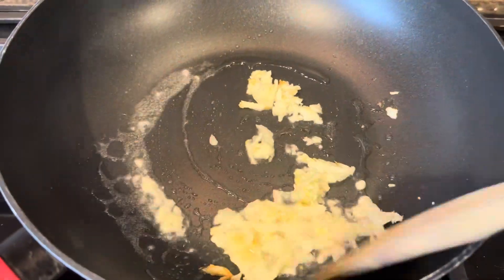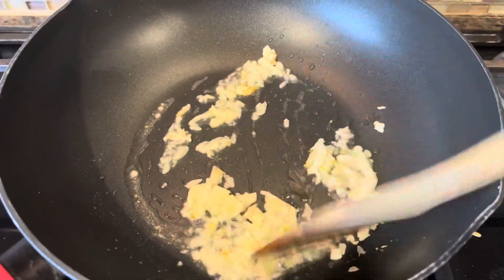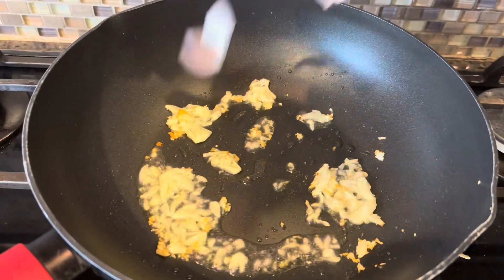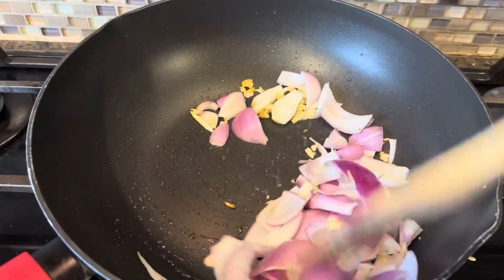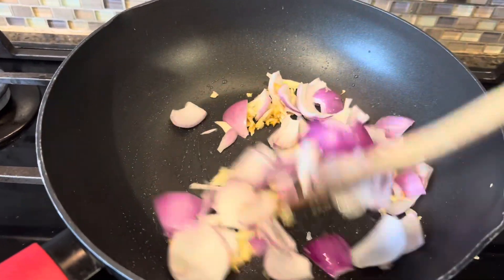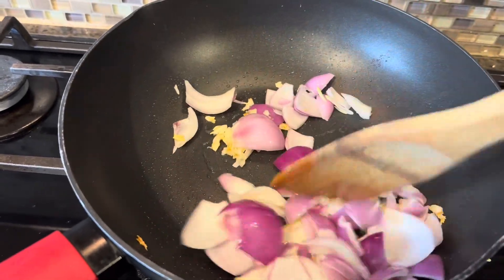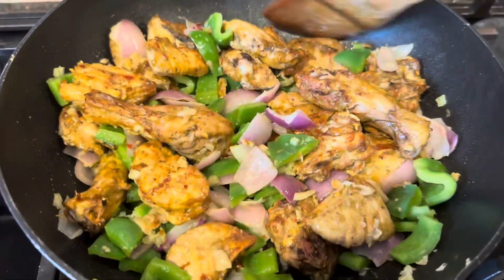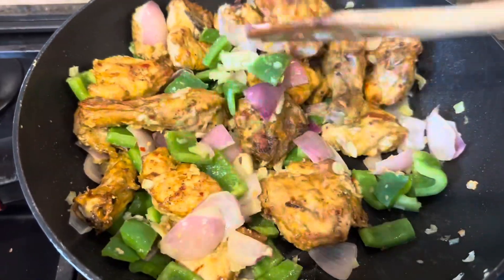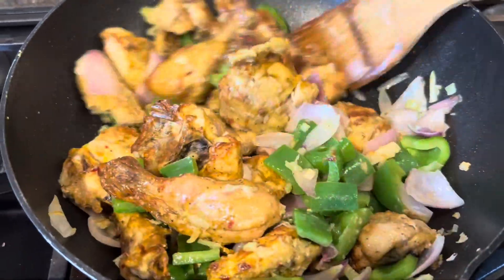Add in some crushed garlic and sauté them well. Then add in onions, chopped a little big, and sauté them well. Next, add in some capsicum and some celery. The chicken has been marinated with some pepper, salt, corn flour, egg, and chili flakes.